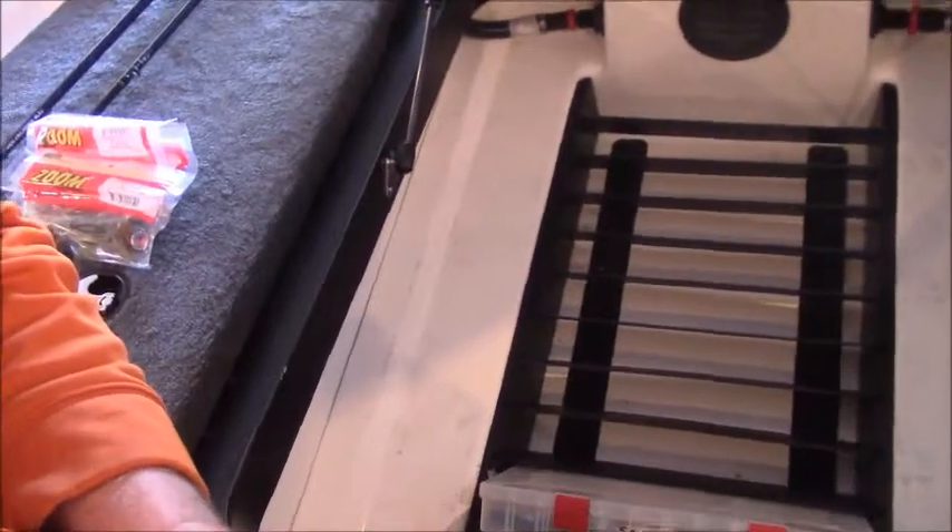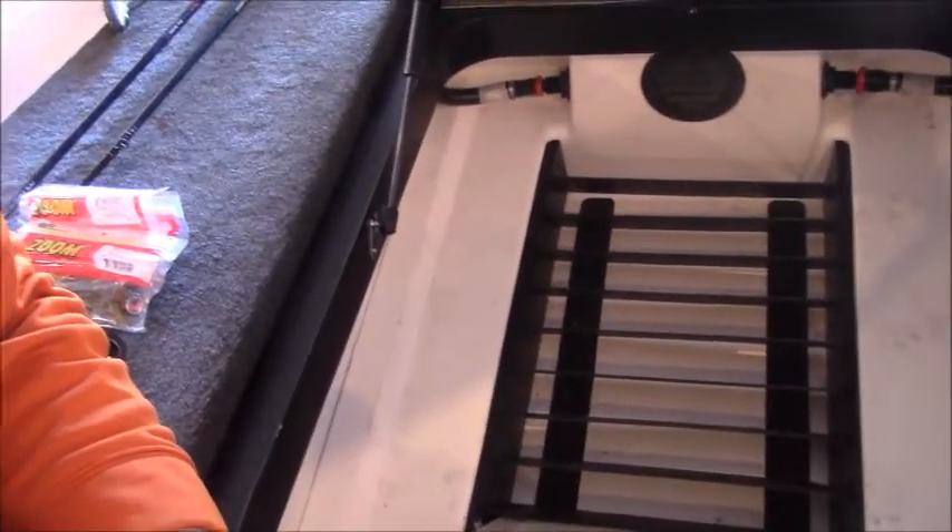Sticking them in this nice box here — those little dividers the Skeeter has in their boats, the boxes fit in perfect, and they actually come with boxes too. Right here I've got my three-quarter ounce football jigs in a box — all my football jigs pretty much. I don't go crazy on colors — just my browns, my natural colors, my black and blues. The places I fish, that's all I'm going to need. You're not going to find a bunch of colors in my box.